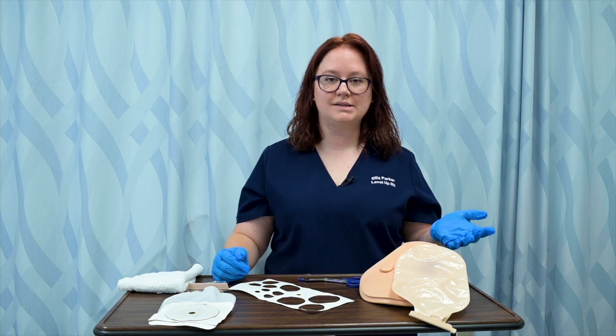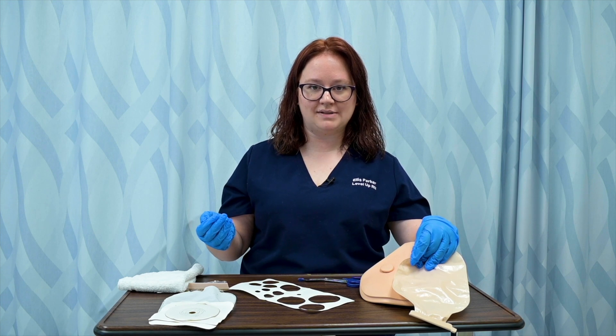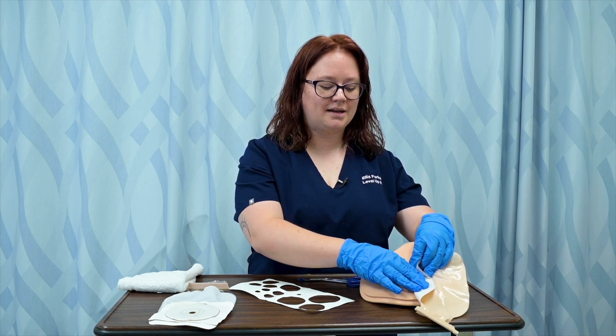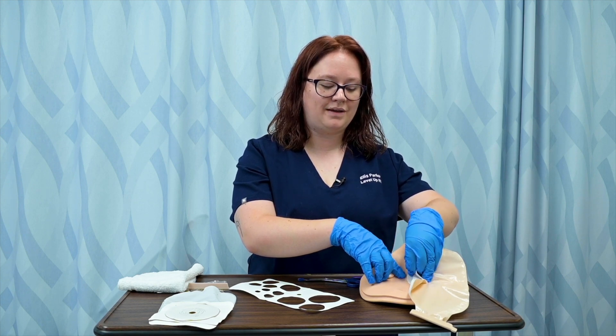So the first step is to remove the old ostomy. Regardless of the type of system, whether it's a two piece or a one piece, the wafer is adhered to the skin. So I'm going to want to move my bag and I'm going to want to push down on the skin and gently lift the wafer.